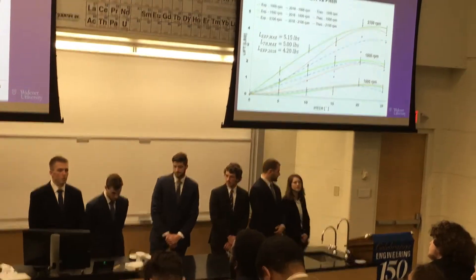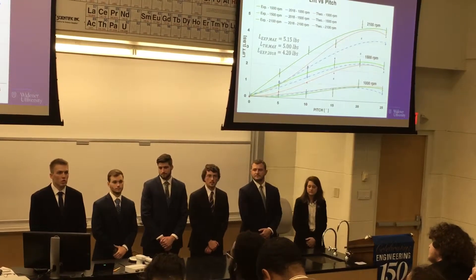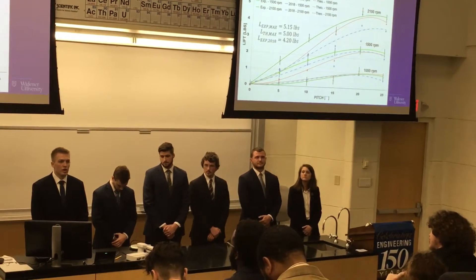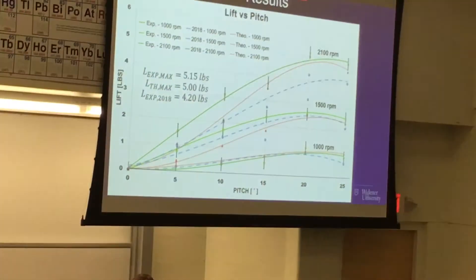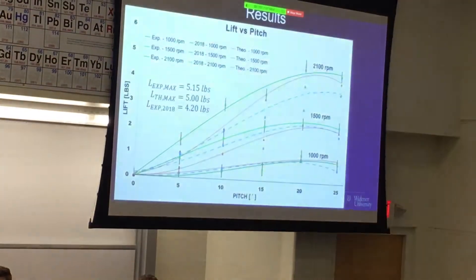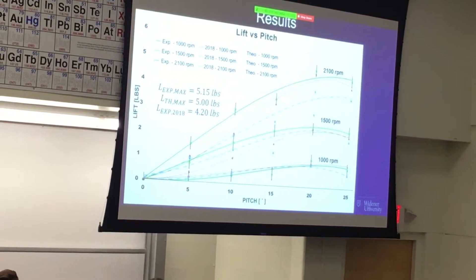The graph on the student screen is a lift versus pitch plot. The solid green line is our results, the blue dashed line is the 2018 results, and the red dotted line is the theoretical line of best fit. The bottom set of curves is the test at 1,000 RPM, the middle set is at 5,100 RPM, and the top set is the test at 2,100 RPM.